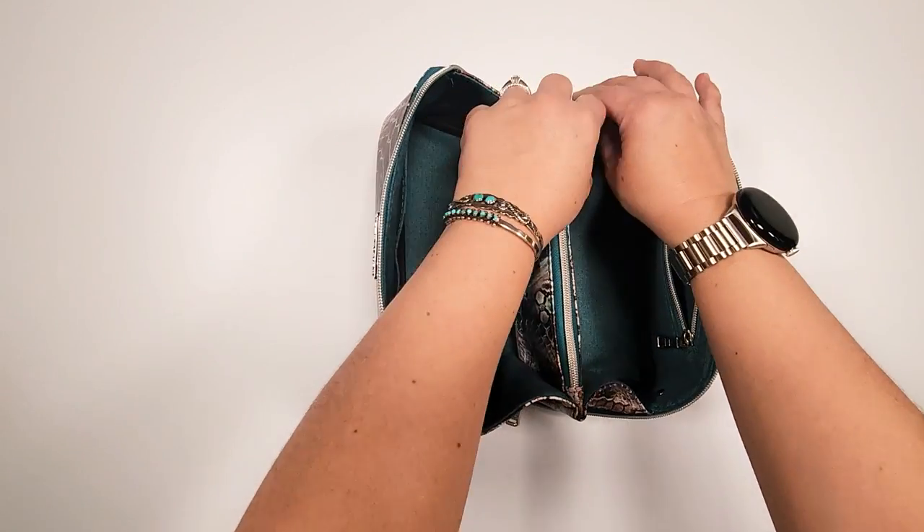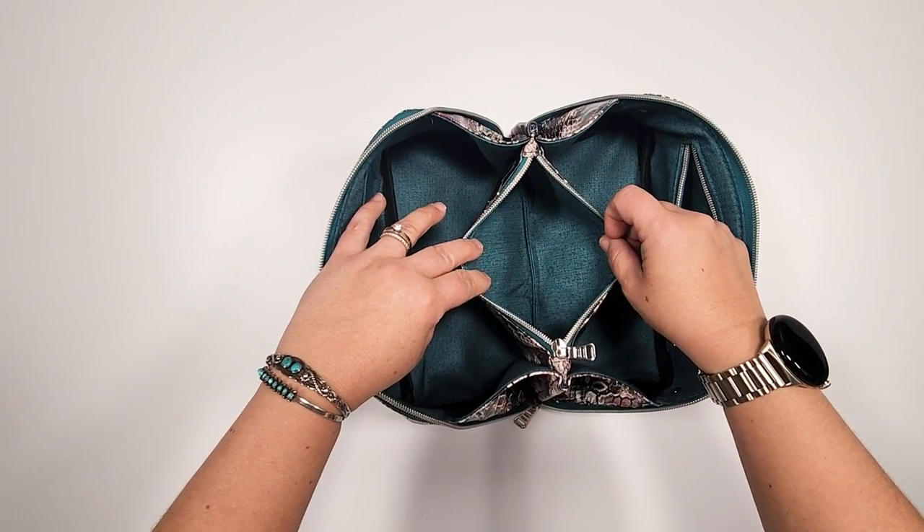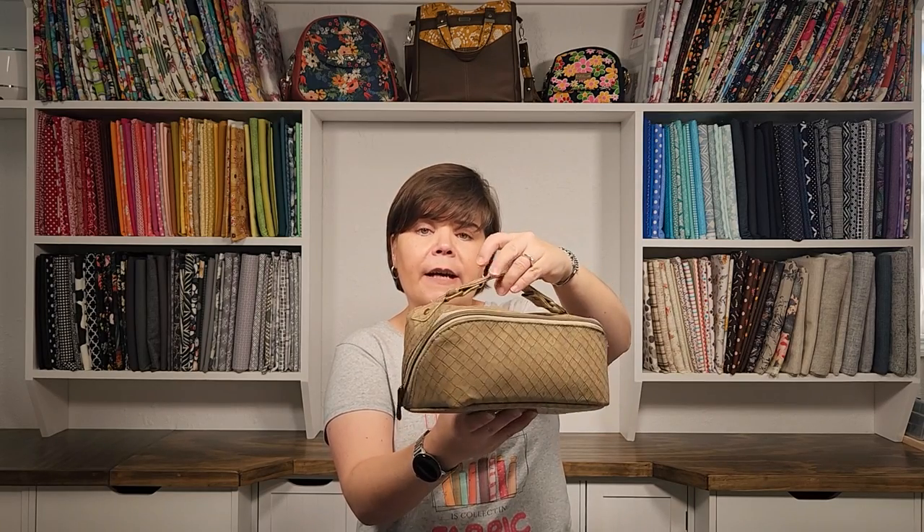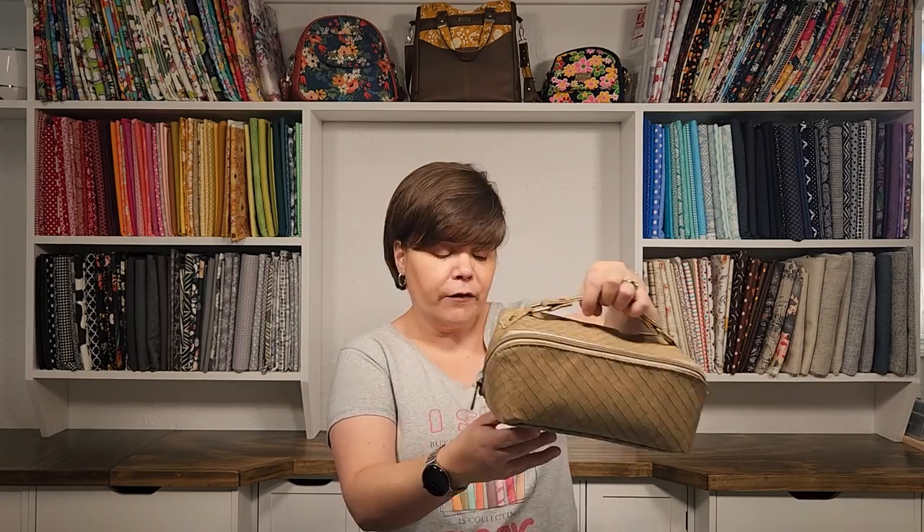You can sew this up on a domestic sewing machine or an industrial sewing machine. You can use vinyl, quilting cotton, or waterproof canvas for your Zip & Grip. Here is the prototype I went ahead and sewed up — for this one I used a basket weave vinyl and a waterproof canvas for the lining.